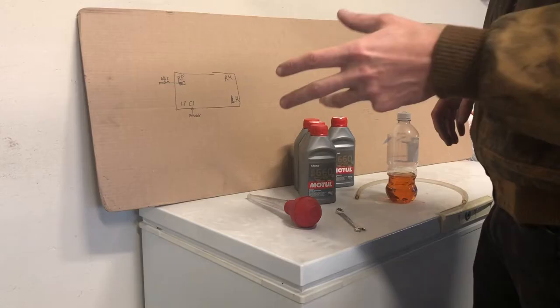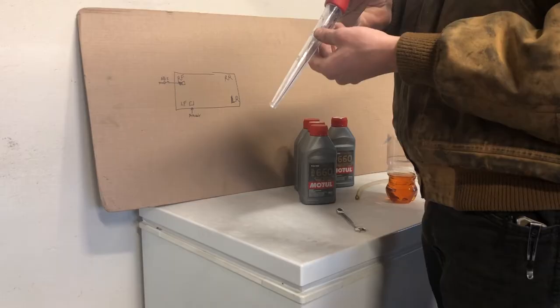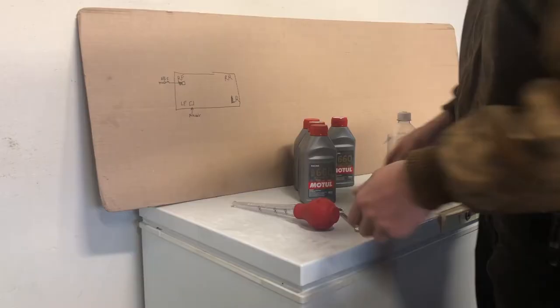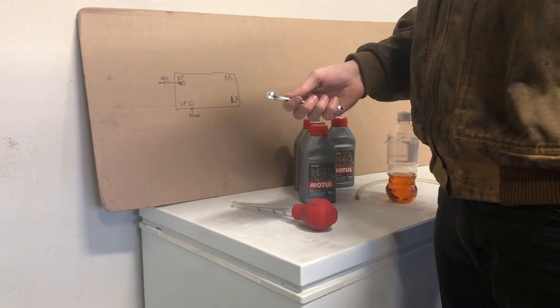To start off, here are some basic tools you'll need. If you're doing a brake fluid flush, you'll use this — basically like a turkey baster. This goes into the master cylinder to get all the old brake fluid out as much as you can, then you replenish with new clean brake fluid. For cracking the bleeder screws on your calipers, you're going to use a 10-millimeter wrench — it may vary per vehicle, but every vehicle I've worked on it's been a 10-millimeter.